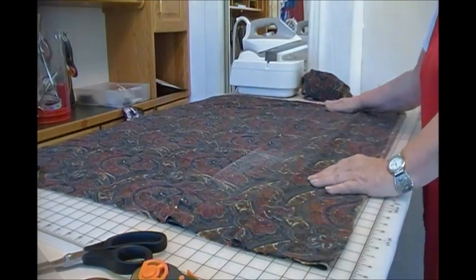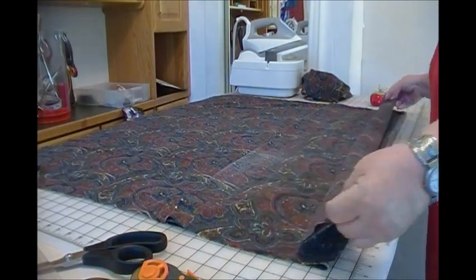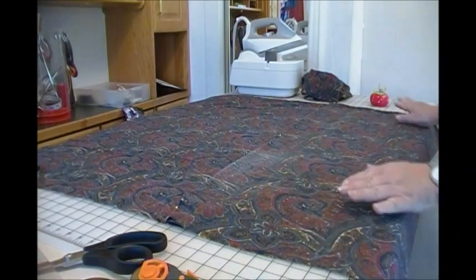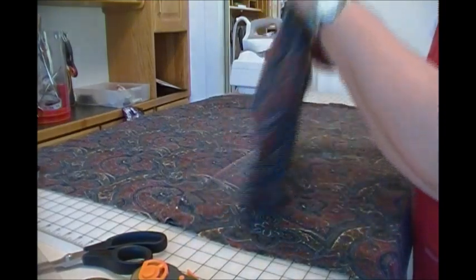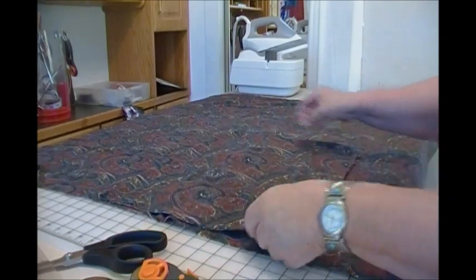These are all folded up and ready to go. But I'm going to fold the bottom pocket down. This is the fabric cut for the slotted ruler. It gets laid in next.